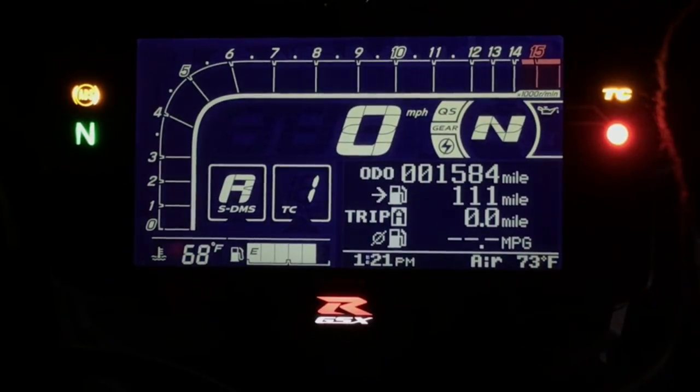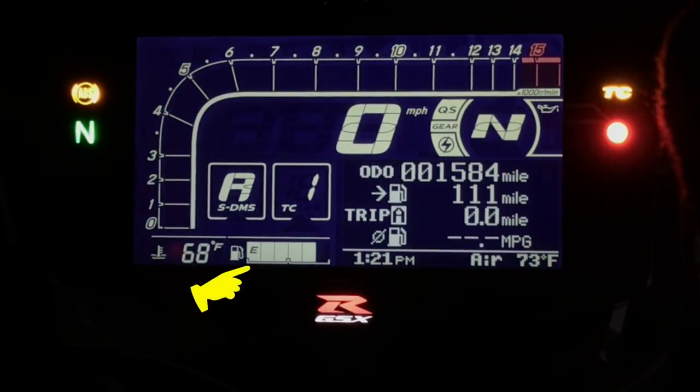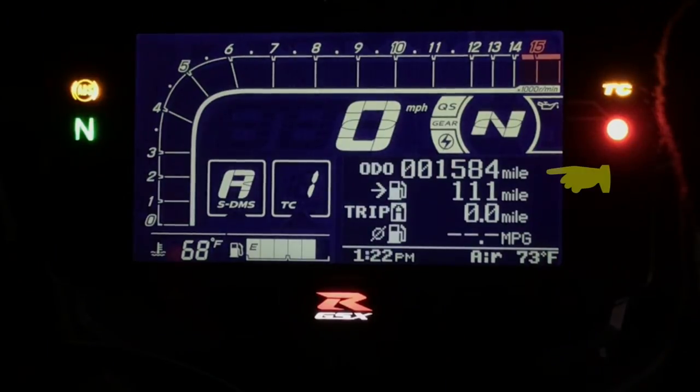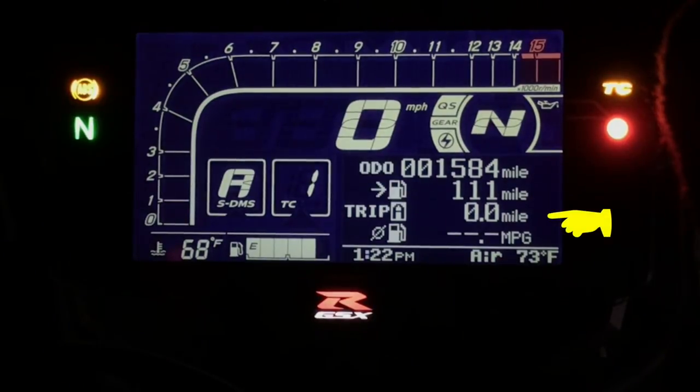Along the bottom part of the instrument panel: the bottom left corner shows the engine temperature, then the blocks of the fuel gauge showing almost a full tank, the time, and on the far right the ambient air temperature. The odometer shows 1,584 miles, we have a range of 111 miles to empty, and we have trip mode A with its fuel consumption displayed.